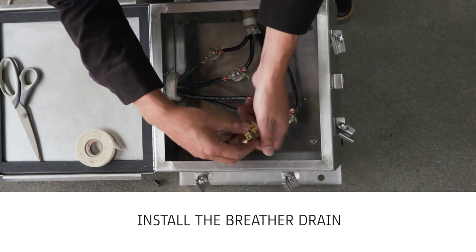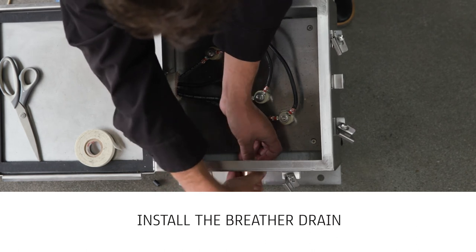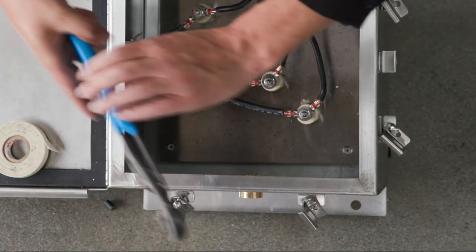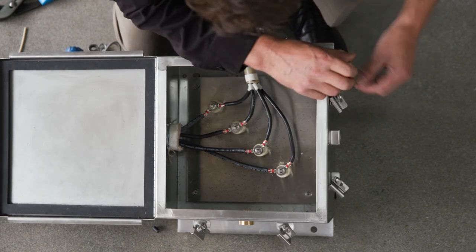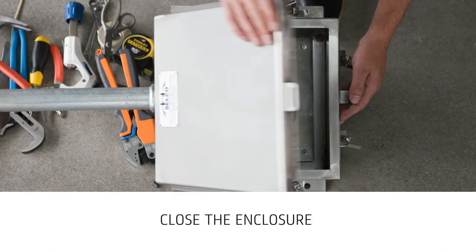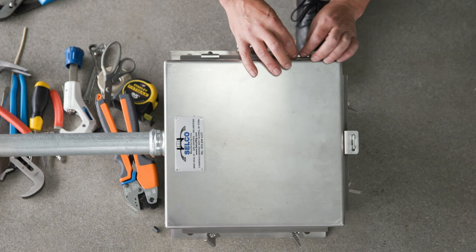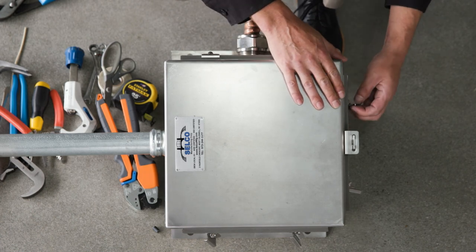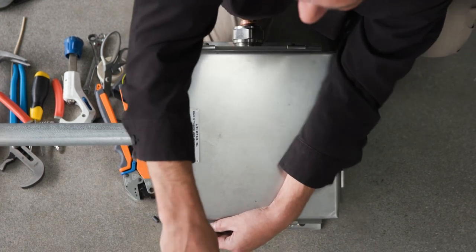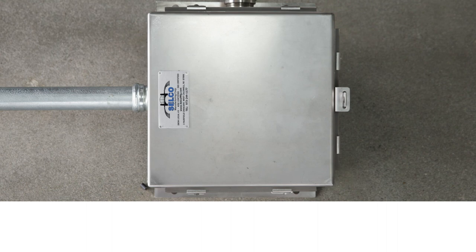Install the breather drain and tighten with channel locks. Clean away any leftover materials from inside the enclosure. Inspect the insulation for any damage or accidental cuts made during installation. Close the enclosure securing the cover with the JIC style cover clamps. This completes the installation instructions for Lifeline splice kits with Selco manufacturing NEMA 4X stainless steel enclosure.